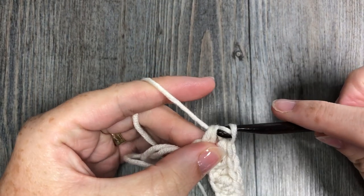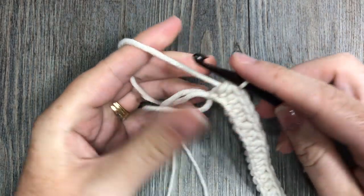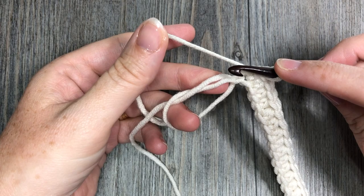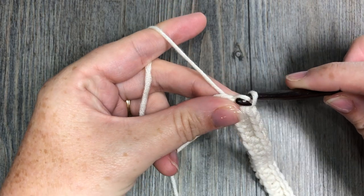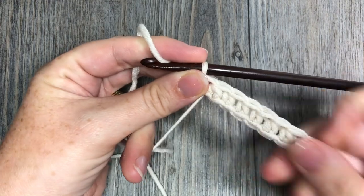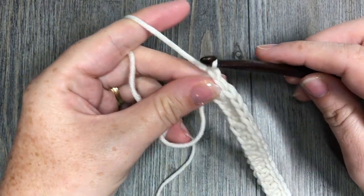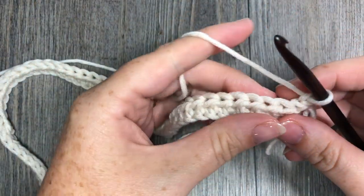Work your final half double crochet stitch in your starting foundation chain. Once you return to your magic ring, you are going to work a slip stitch into the center of that ring — insert your hook through the ring, pick up your yarn, and work a slip stitch. That joins the row to the top of the hat. Then chain one, turn your work, and you're ready to begin row two.